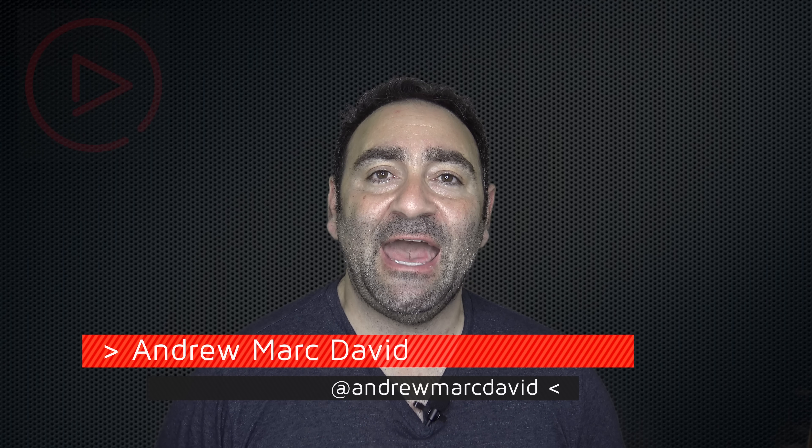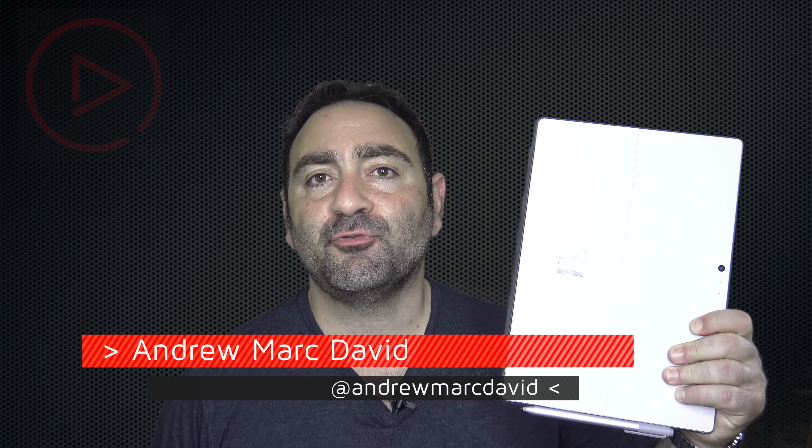Hey YouTube, it's Andrew back again with another video. Today we have the review of the Surface Pro 4 Core M Edition. It has no fan, it has the kickstand, and it has the pen.